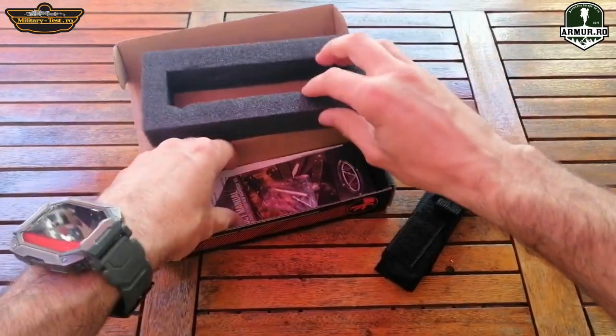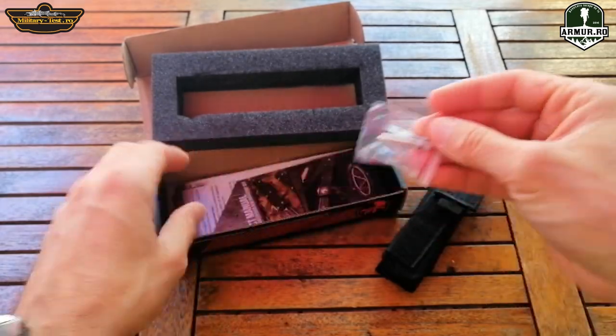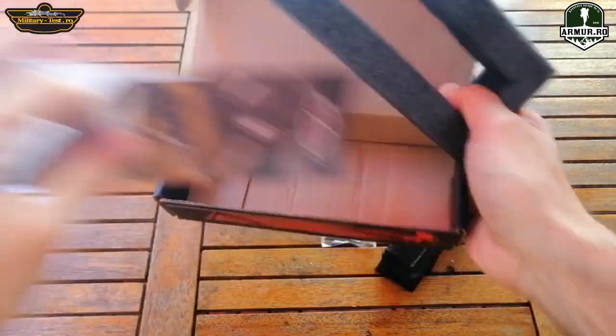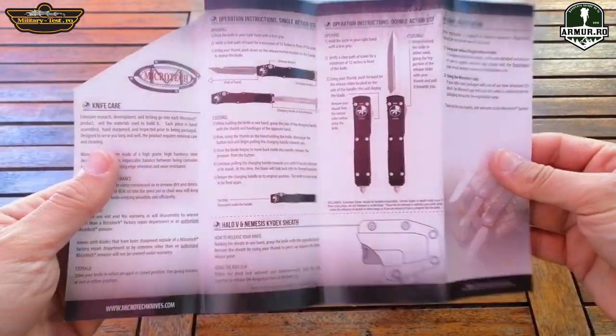The box looks very good. Inside it has a sponge for protection. It has the Allen screwdriver specific to those from Microtech. It has a glossy cardboard leaflet.